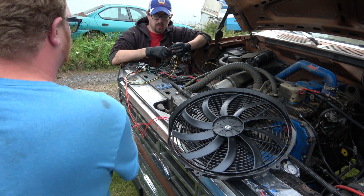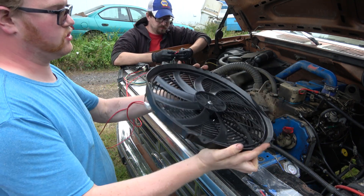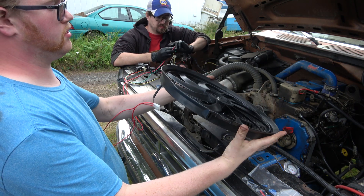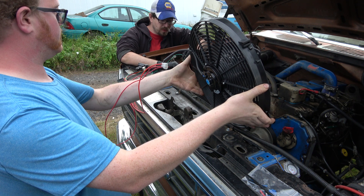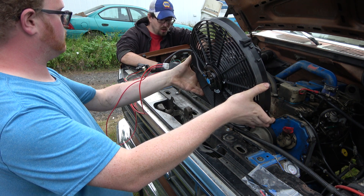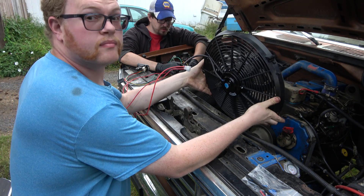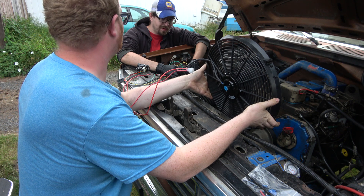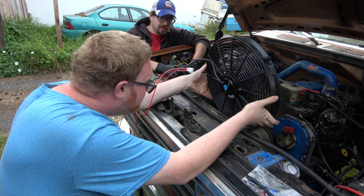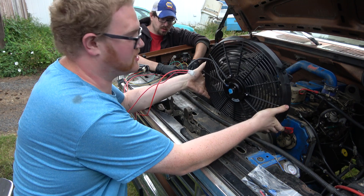I can just touch them all at once. You do that, I'll hold the fan. It should pull, I think. Okay, we're going power first. I'm going to do my arming. Fingers out of the way. Okay, we're armed Tubes. Now I'm hitting green. Oh yeah! Oh, that's moving so much air. Is it pulling? It's pushing. Now it's pulling so much air, Tubes.